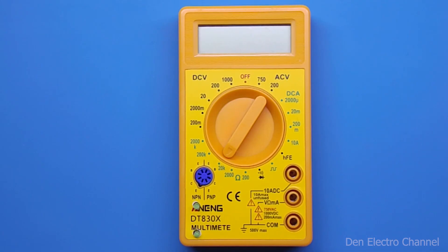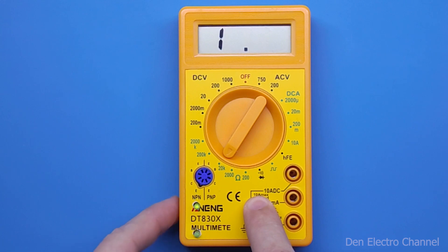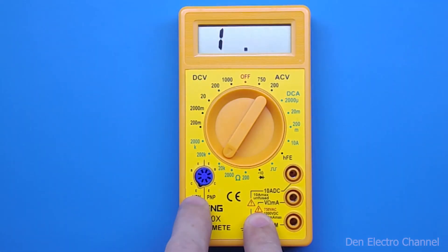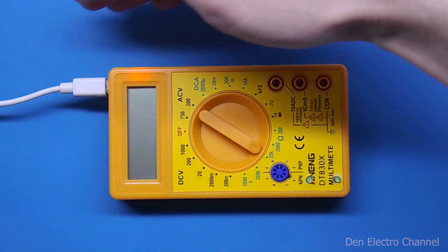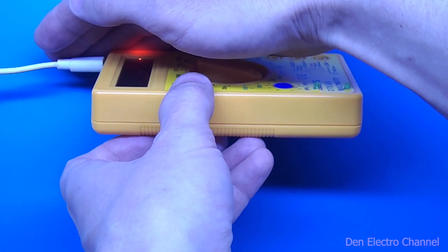After assembly you can see what we got. When I press the top button, the tester turns on and the button lights up. When I press the bottom button, the backlight of the display lights up. Then I plug in the USB charger — you can see that the red LED is on while the battery is being charged. In complete darkness, charging looks like this. If the tester is turned on, only the light is visible, and this is what the backlight looks like.